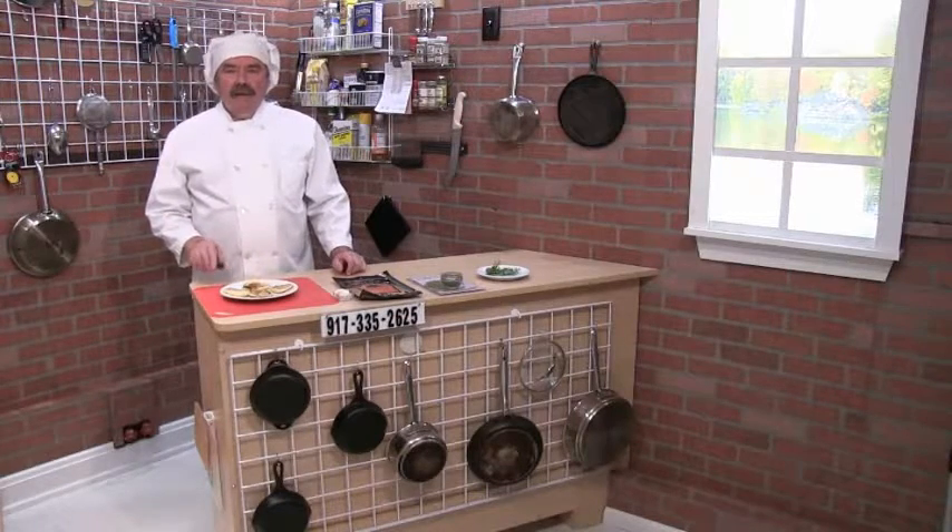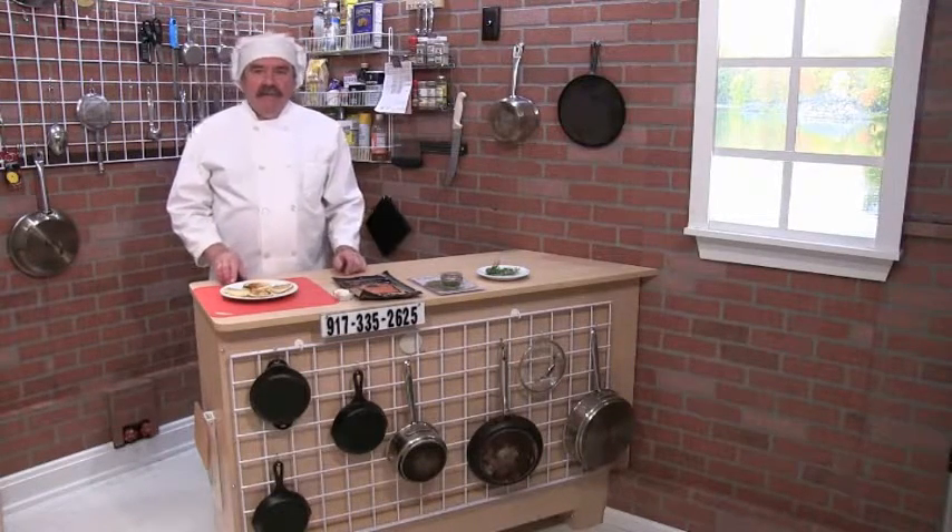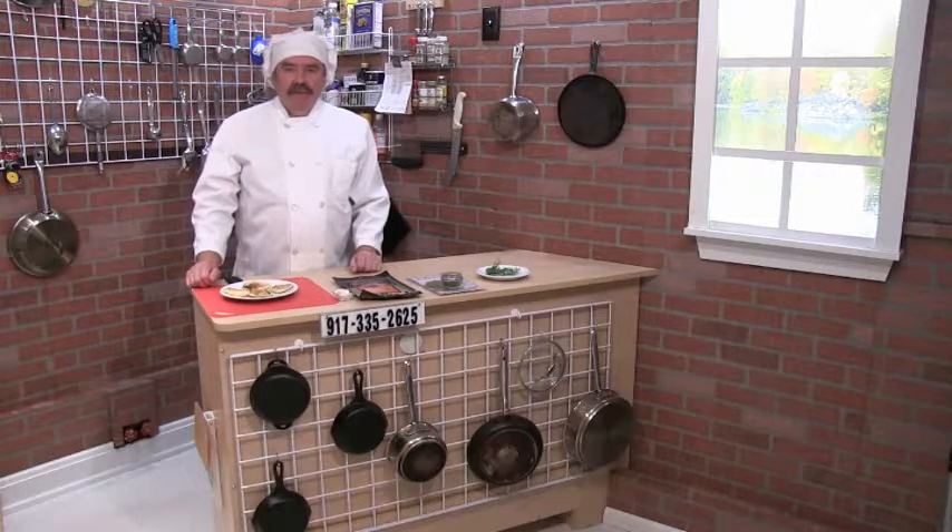Hi folks, it's Chef Kevin. I have made several videos about hors d'oeuvres and I'm going to make another one right now. This is a high-end hors d'oeuvre. It's called a blini.